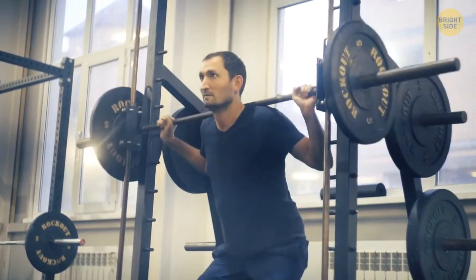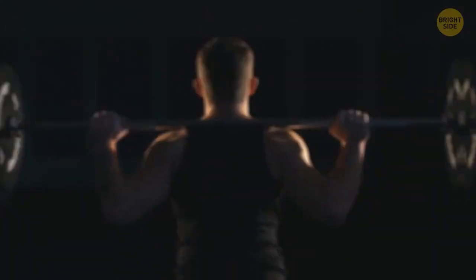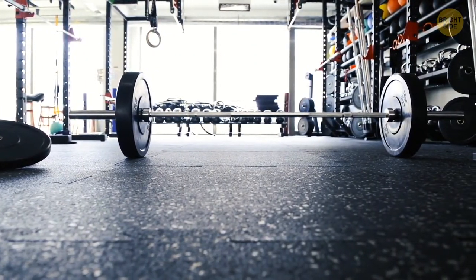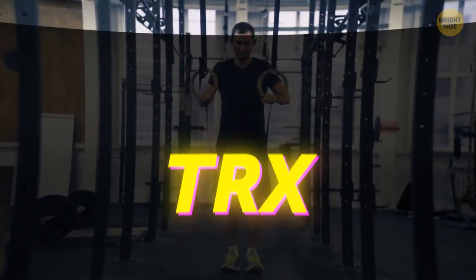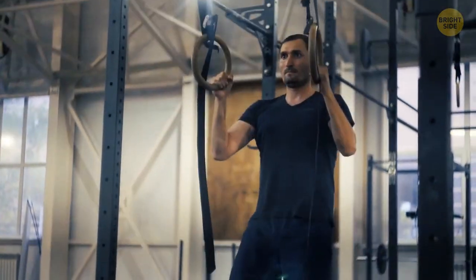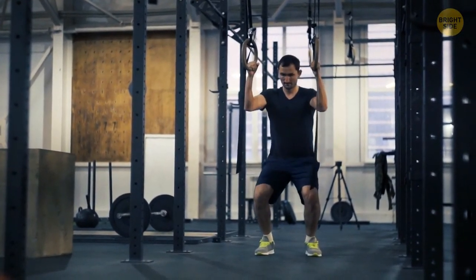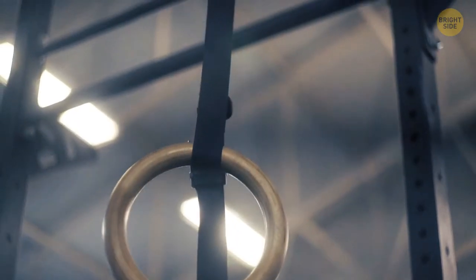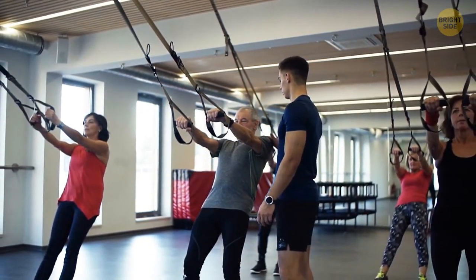Barbells are great for muscle growth and also save money — you can buy one and it'll replace all those expensive machines or gym memberships. TRX is also great for full body workouts. You use both gravity and your body weight as resistance to improve your coordination, flexibility, balance, build strength, activate the core, and boost joint stability. Since you're using just one training tool, you can adjust it to your level and switch from one exercise to another in a few seconds. However, TRX is low-impact training — it's not the best choice if you want to gain muscle mass in a short period of time.